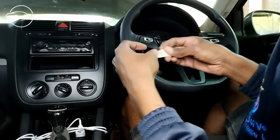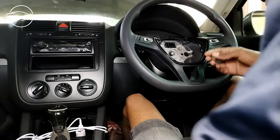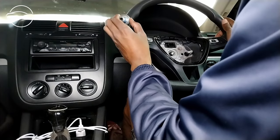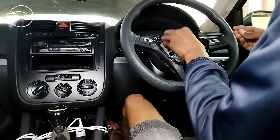Everything lines up now. I'll pull off the tape and bolt on the steering wheel — everything is lined up correctly.